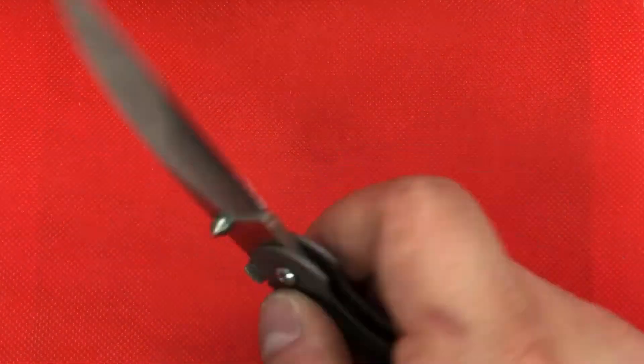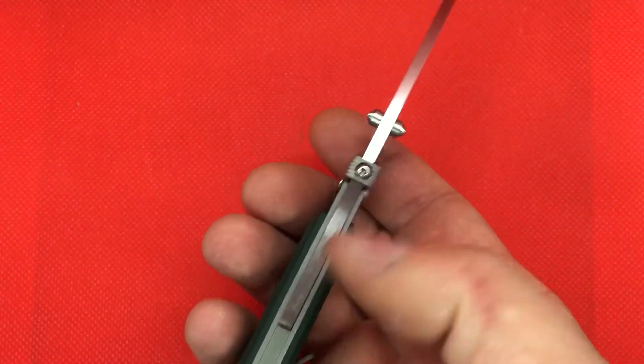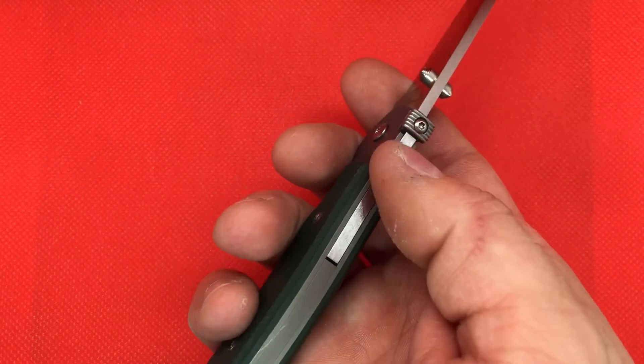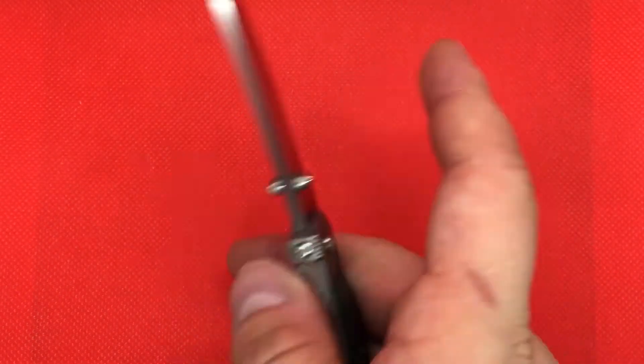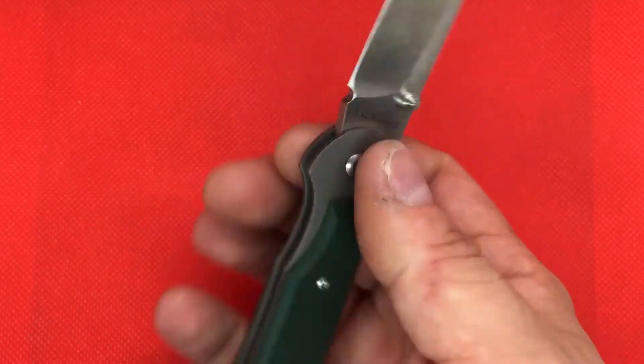These are titanium liners. You've got a titanium backspacer, a titanium thumb stud disc, and titanium liners throughout.